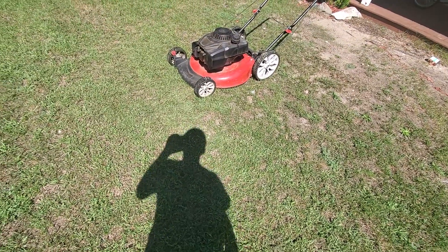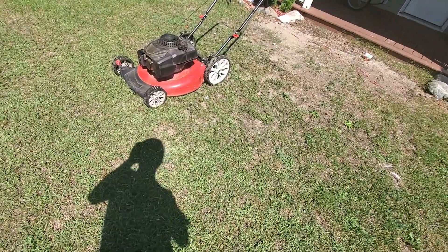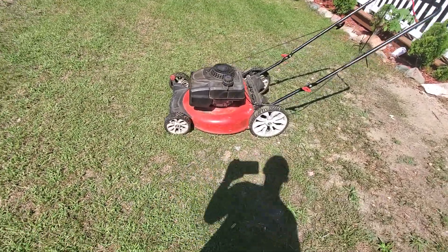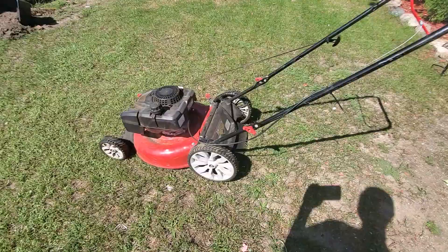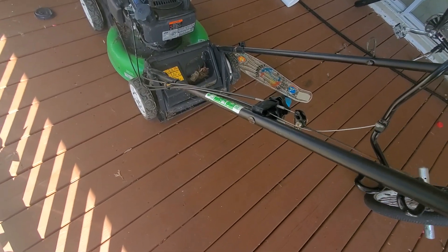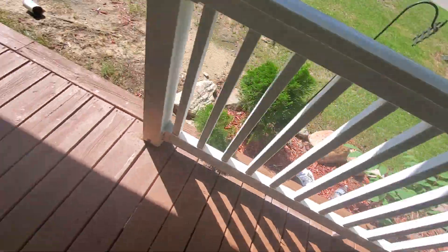Hey guys, it's Christina Hardy here. I'm just making a video for you guys about push mowers. This is a red lawnmower right here. Let me show you the one in here — the one in here doesn't really work as good. It doesn't work anymore; it used to, but it just doesn't work still.